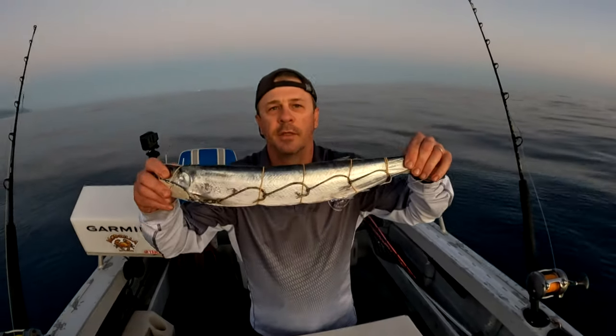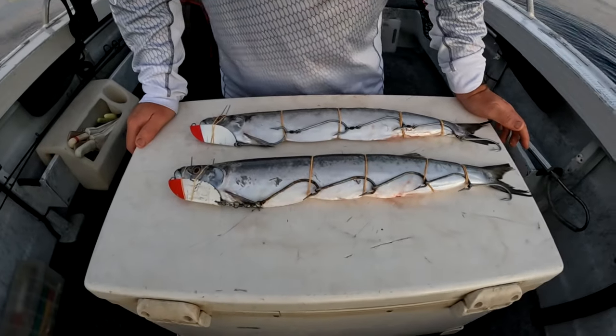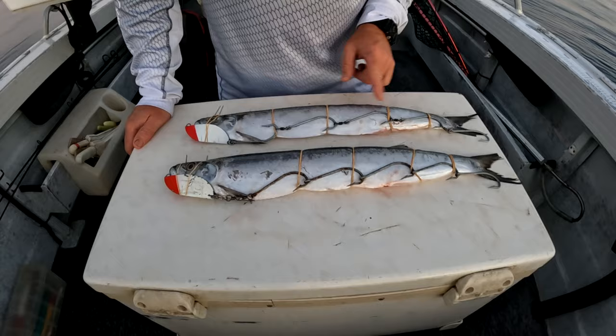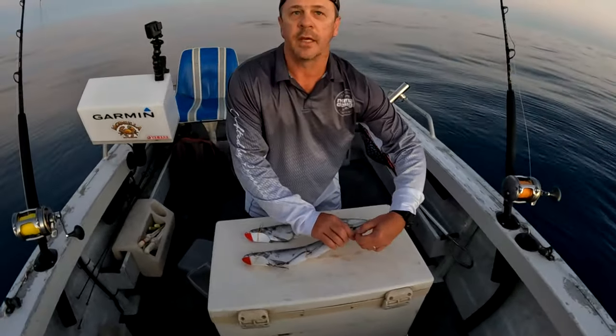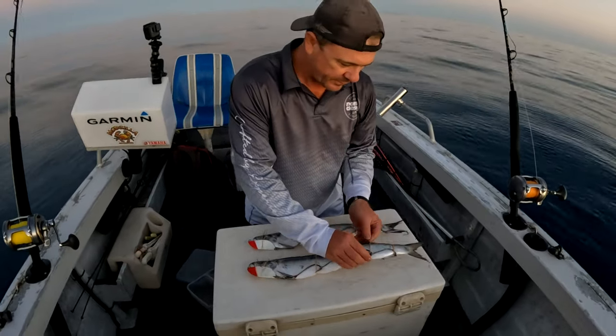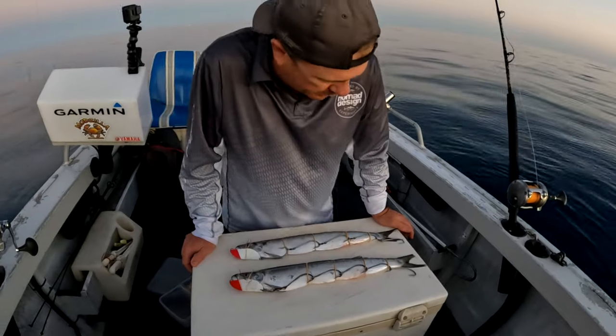Ready to go. That simple. Looks tasty. All right, two Wolfies rigged and ready to go with rubber bands. The fish last heaps longer like this. The hooks don't tend to tear the flesh or anything. And yeah, they'll swim all day like this. Righto, let's get them in the water.